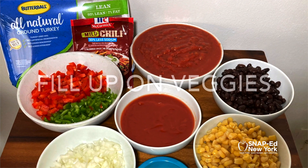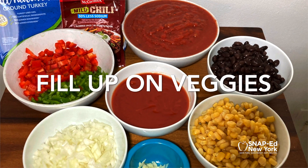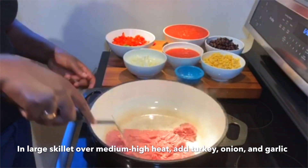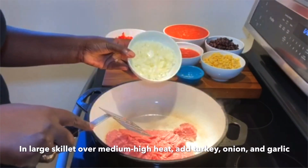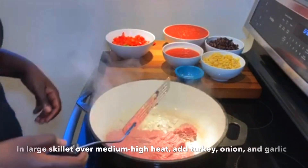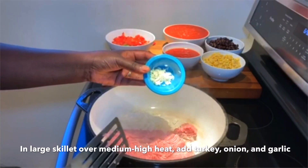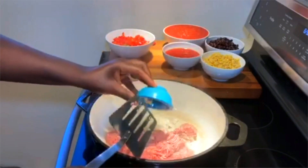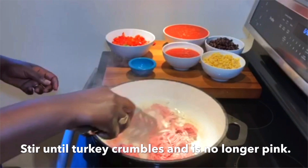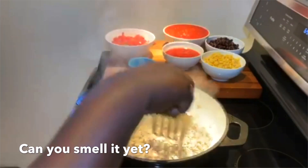This recipe is also great to help us fill up on fruits and vegetables — there is a huge variety in this chili. In a large skillet over medium-high heat, add your turkey, your onion, and your garlic. Adding onion and garlic is a heart healthy way to infuse the dish with flavor without adding salt. Stir until the turkey crumbles and is no longer pink. It should look like this.